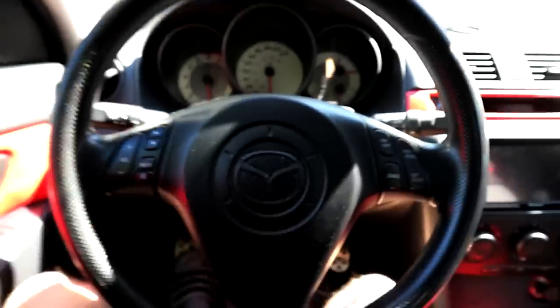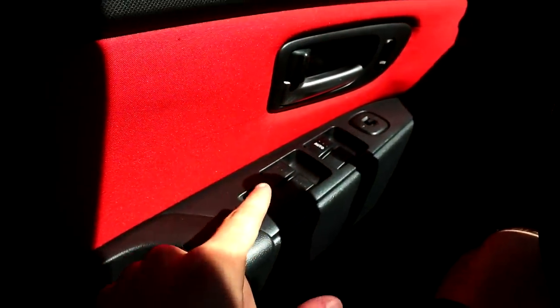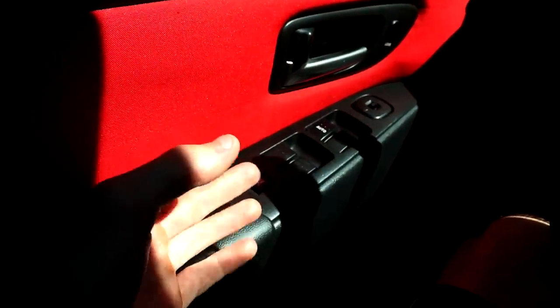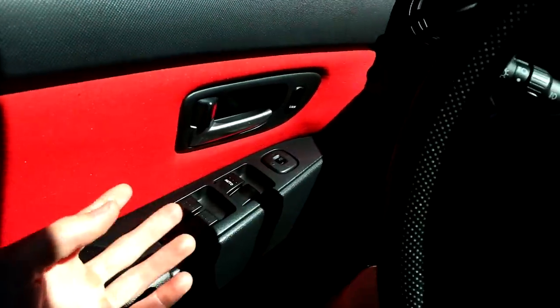We're gonna start on the inside. This is what I'm looking at every day I get inside the car. Starting on the left side here, you can see I have red door panels all the way around. I do have a video on this — if you want to see tutorials, I have basically all of them on my how-to Mazda playlist, which I'll leave in a card on the top right of your screen.